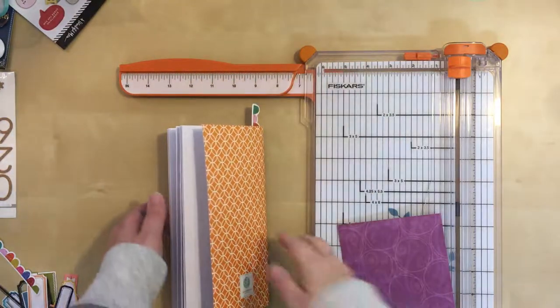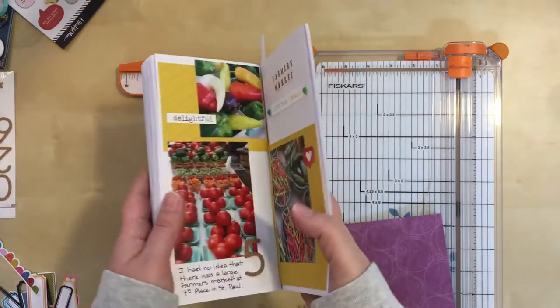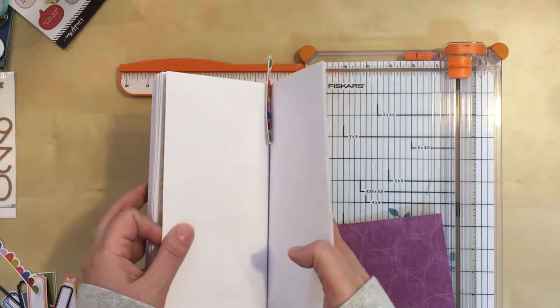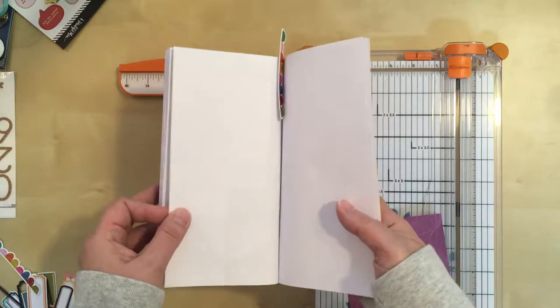Hello, everyone. Welcome back to another process video. I am still working in my traveler's notebook insert, working on photos from a photo history, architecture, whatnot walk from last summer.